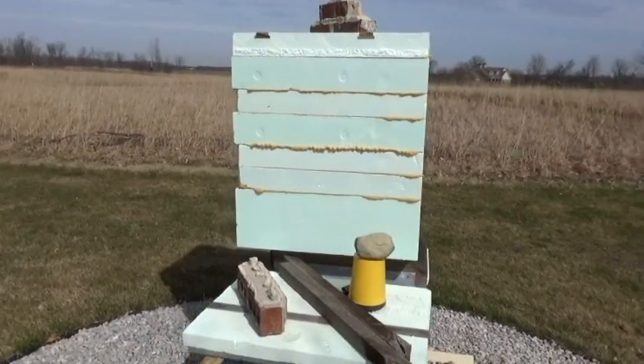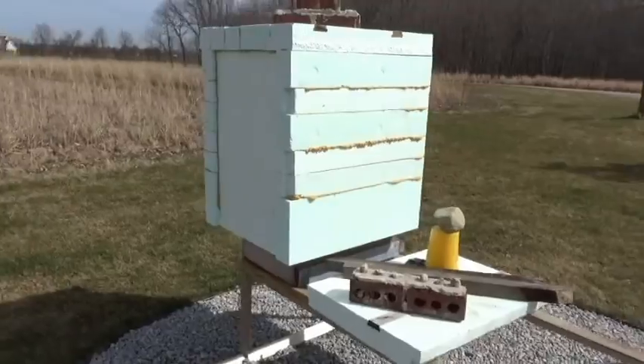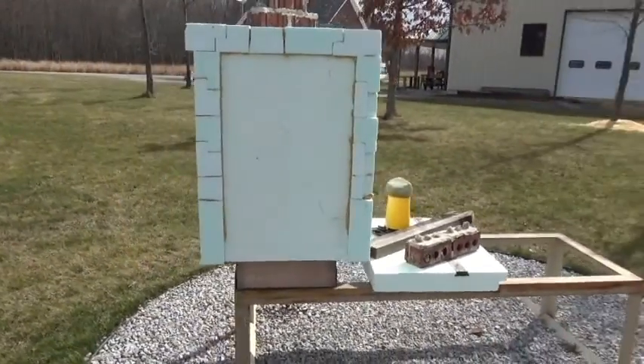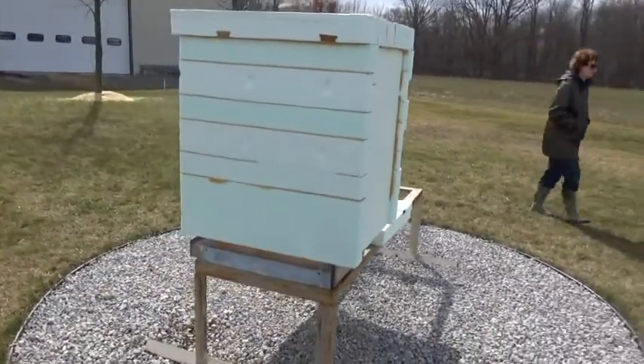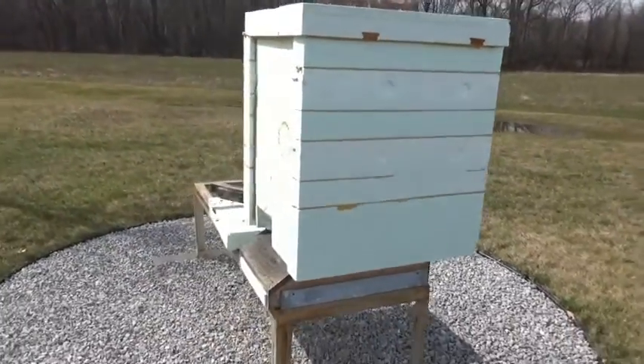I'm going to give you a perimeter shot around the box so you can get an idea of how it is constructed out of a bunch of pieces and parts, foamed all together all the way around with the spray foam that you buy at Home Depot.